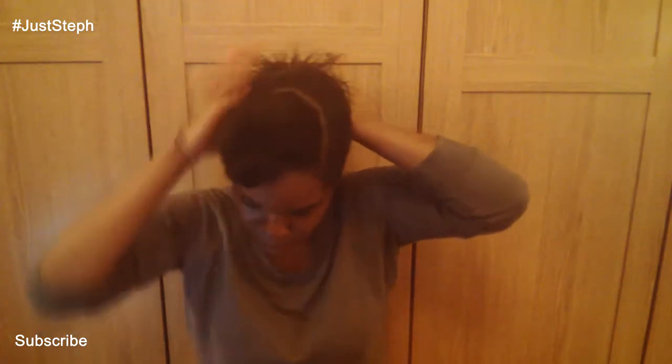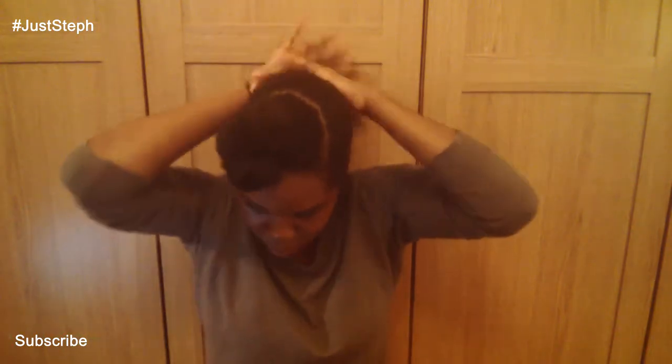Once that's done, I smooth down all of my hair and continue to add some gel to any bumpy areas, smoothing it all down and getting it as flat as possible into a ponytail. Then I pick the puff or the ponytail at the back to make sure it's as full as possible, and then I go ahead and tie the ponytail.